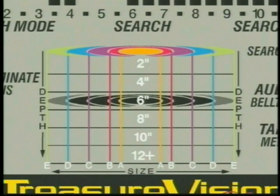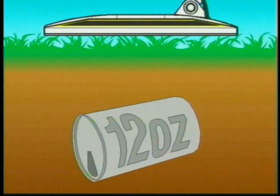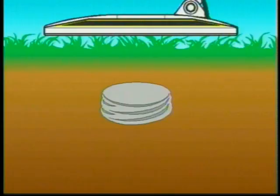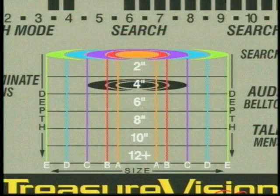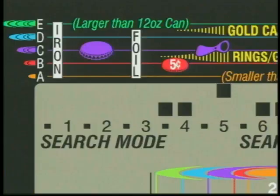Here's a soft drink can — let's see what imaging says about this. A D-sized target on the imaging grid, which means probably a can, which we know that it was. How about this screw top? It's a C-sized target, and from where it's located on the upper scale in relation to the target ID guide, we can determine that it's a screw top. And the ever-present pull tab — Treasure Vision tells us it's another size C, and its location on the scale shows it as probably a pull tab.